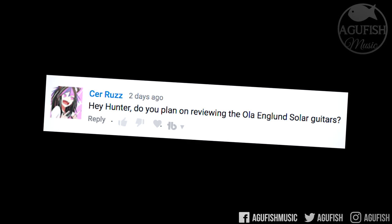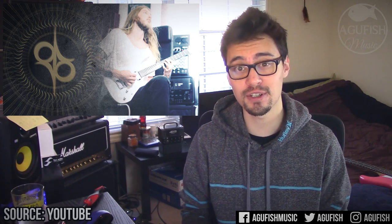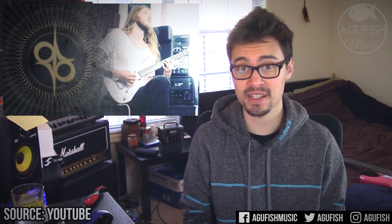Hey Hunter, do you plan on reviewing the Ola Englund Solar Guitars? Holy crap, a lot of you asked about this. So if you haven't heard, Ola Englund — who's basically the grandfather of metal guitar demos on YouTube — has launched his own brand of guitars, and they look really cool. And I say that as someone who generally doesn't even like pointy guitars.